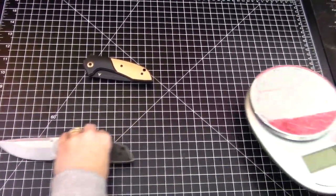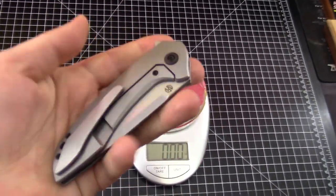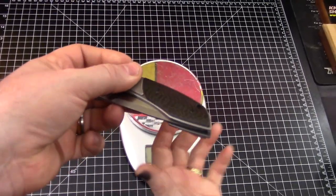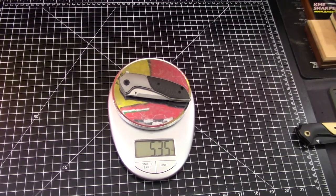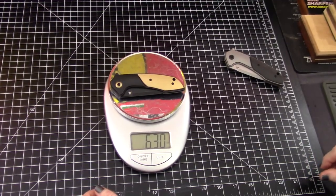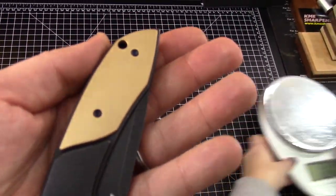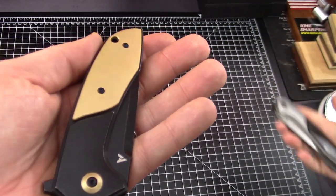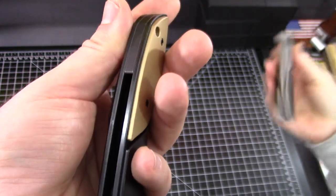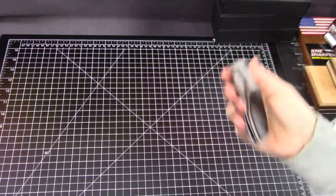The basic carbon fiber and titanium version feels weight-wise like it should — it's not heavy, it's not light, it's just good weight, average. Let's see — 5.35 oz. And the brass one? 6.3 oz. Pretty much an ounce heavier. That is good weight though — this is the one I want. The weight comes with the material; it's just a heavier material.